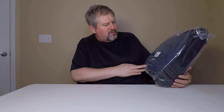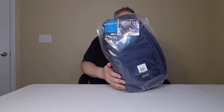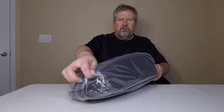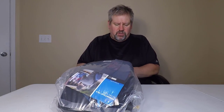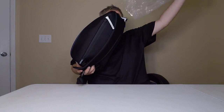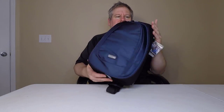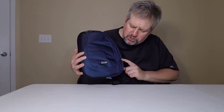This is a specialized sling bag. It comes in the blue indigo color, which is what they sent to us. It fits a 10-inch tablet, and it's designed so that when you're doing city photography, you can sling this thing over your shoulder on the go and easily access your gear. It's very light, very good looking, very sharp indeed.